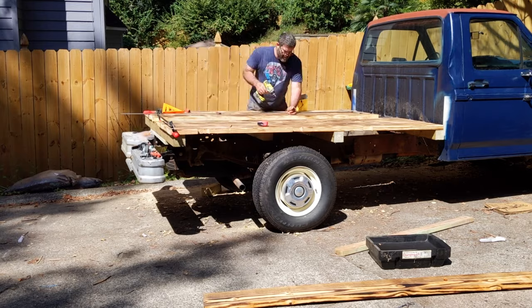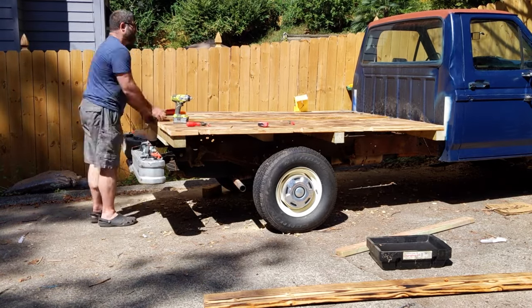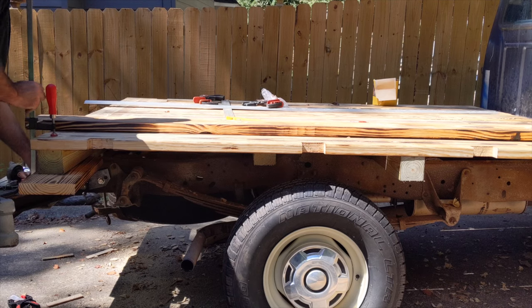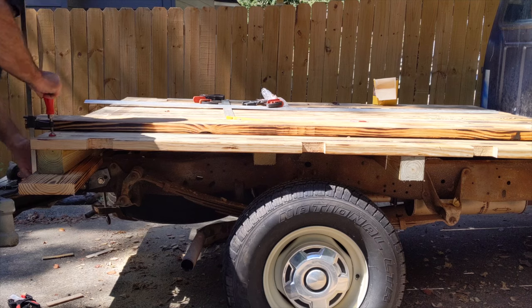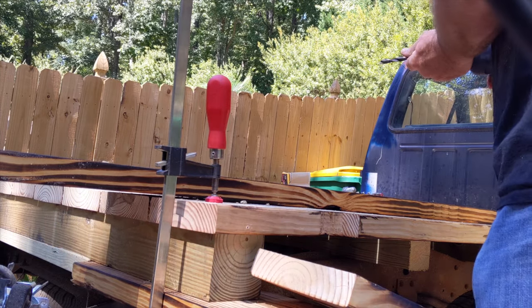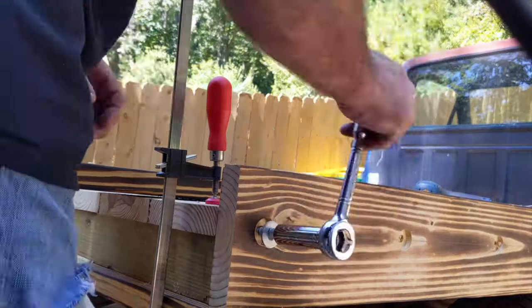You may have noticed that one of the cross members didn't extend all of the way out. This was because of clearance I needed for the rear tires. That will not be a problem, though, because of the side rails I'll attach with lag bolts. This will stiffen the end boards across the unsupported gap. I attached pieces of wood on the underside of the front and back cross members to hold up the side rail while I attached it. This also made sure that the cross members are hidden from view.